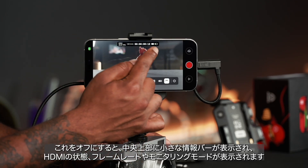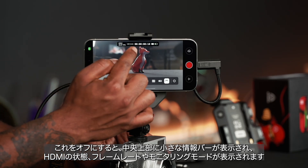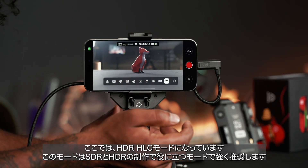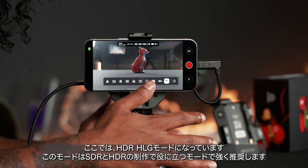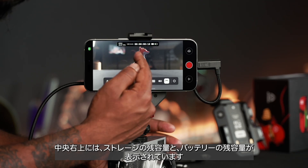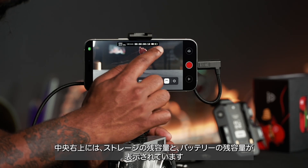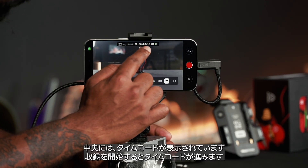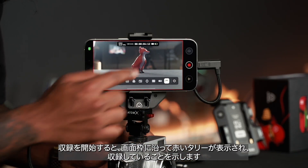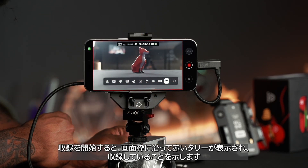On the top is a quick info bar showing your HDMI connection, followed by your frame rate, what monitoring mode you're in — here it's HLG mode, which we highly recommend for the best of both worlds for SDR or HDR delivery. On the top right is your remaining memory capacity, your battery, and your timecode, which counts up when you hit record. You can see as I hit record there's a red line that goes along the phone to also indicate that it's recording.